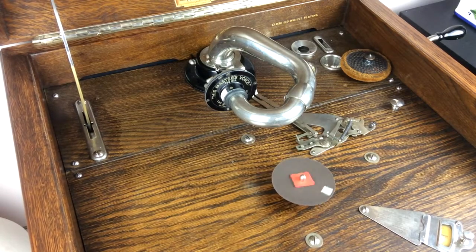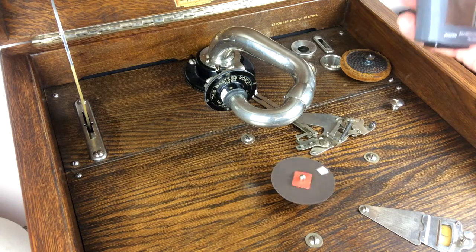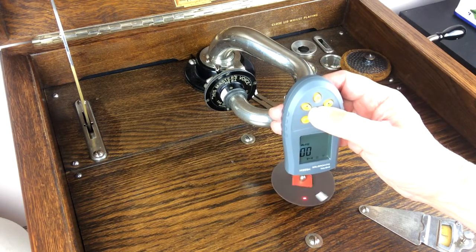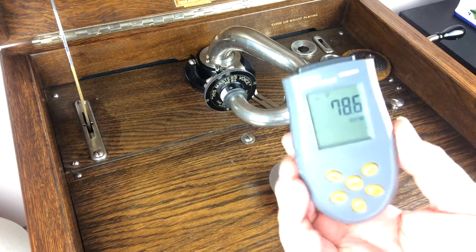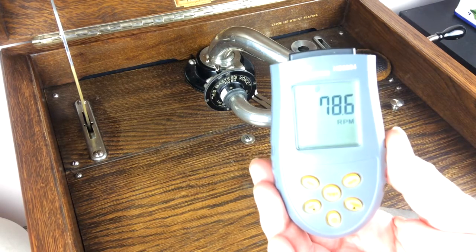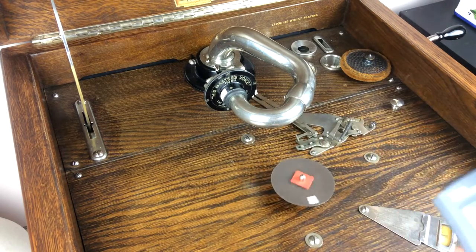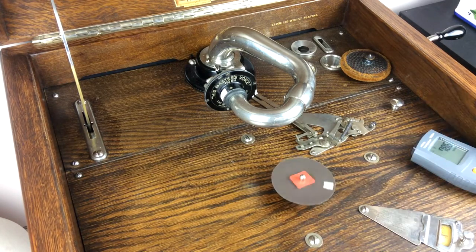Here we are back again with the turntable off, the disc revolving on the spindle, and no turntable in place. Let's see what the speed of just the spindle is — we've got a reading of 78.6. As you can see, across all three readings we have a difference of about 0.4 rpm.